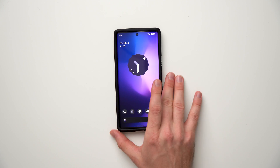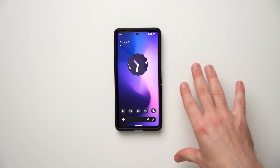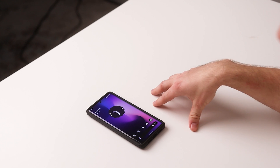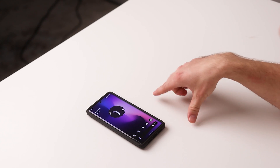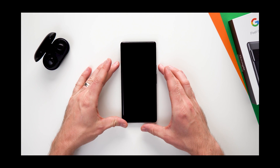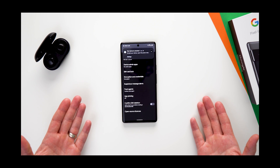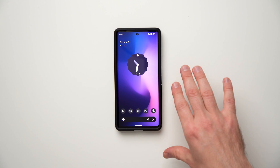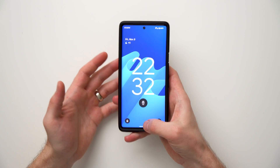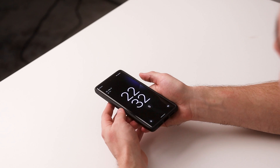Those were my three tips to improve the fingerprint scanner and speed up your phone unlocking process. But if you don't want to deal with the fingerprint scanner at all, I actually made a separate video on setting up Smart Lock, which will allow your phone to unlock without any fingerprints or passwords as long as you're in a trusted location like your home, or if you have Bluetooth devices connected like headphones or a smartwatch. It's a really cool feature that I always have enabled so I can just quickly unlock my phone by swiping up without a password or fingerprint.